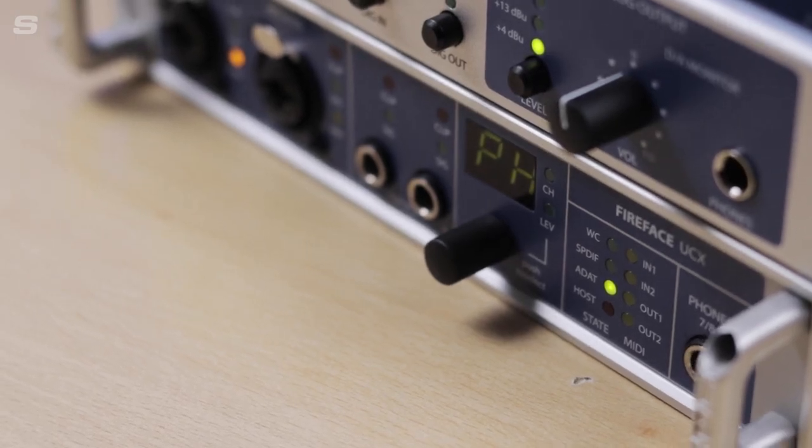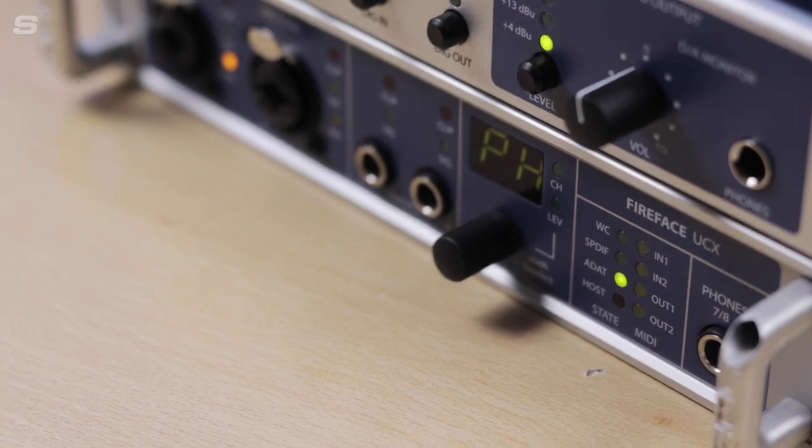You can combine the ADI-2 FS with any of RME's interfaces, whether it's a Babyface Pro, any of the larger interfaces like a UFX 2, a UFX Plus, or an interface like the Fireface UCX which I'm using here. This brings me on to another benefit that the ADI-2 FS brings to your setup, because it features RME's SteadyClock FS, which is their latest digital clocking technology.